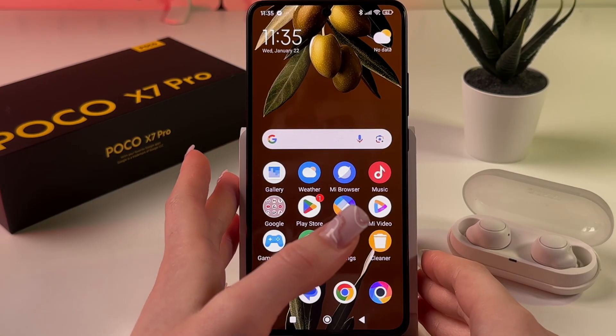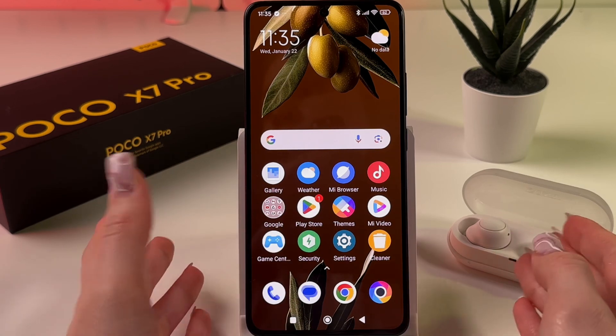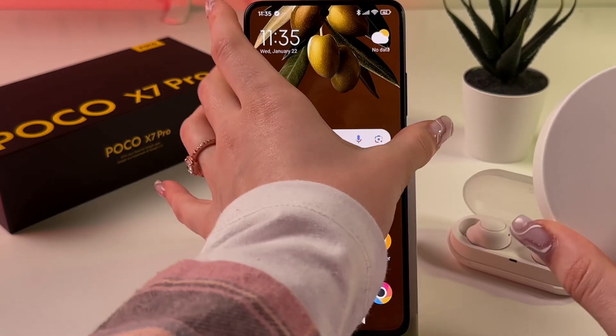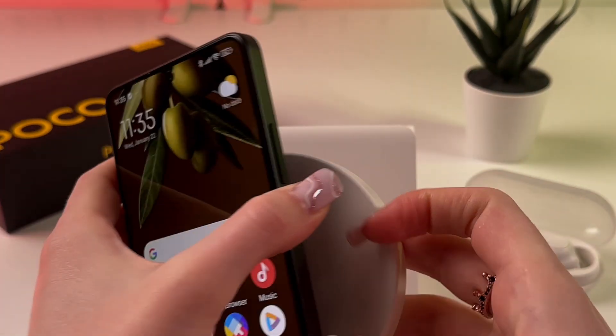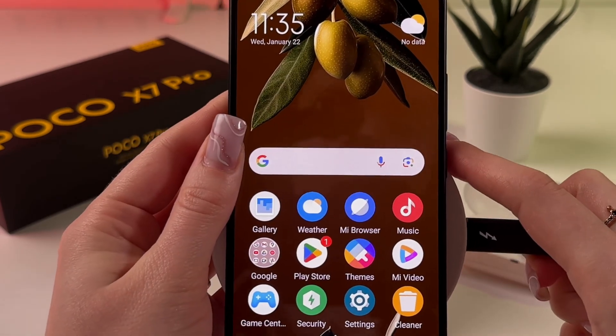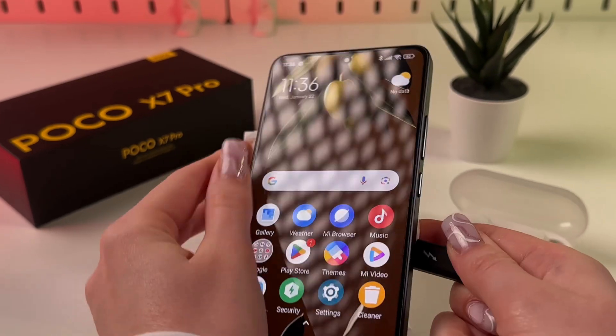Does the Poco X7 Pro support wireless charging? Let's check together. I'm going to take my wireless charger, take my phone, and place it on the wireless charger right in the middle — like that. As you can see, unfortunately nothing happens.